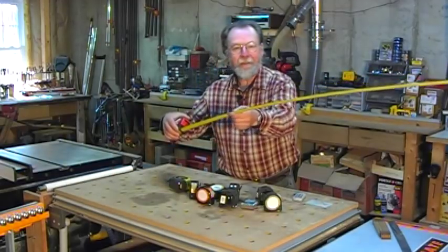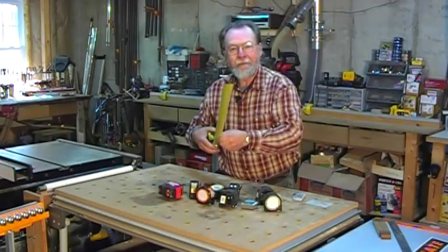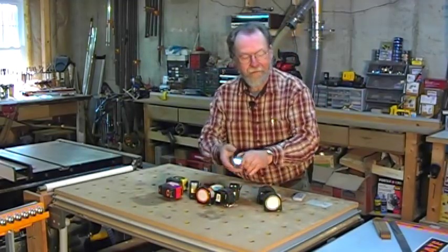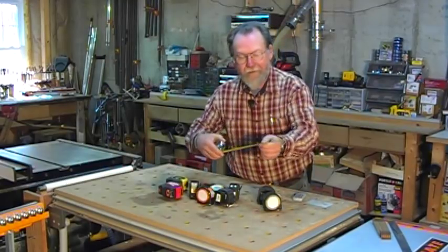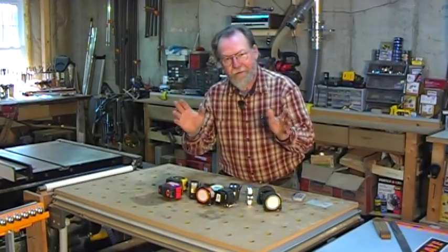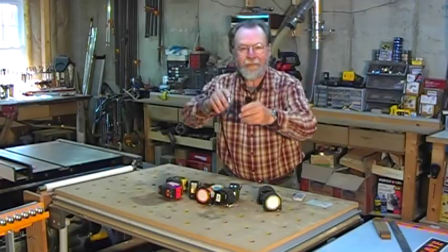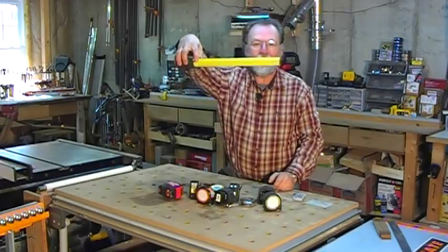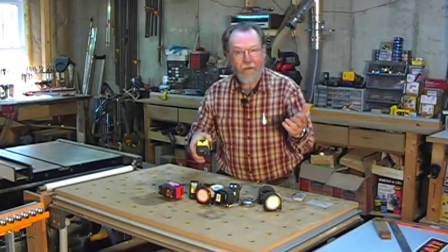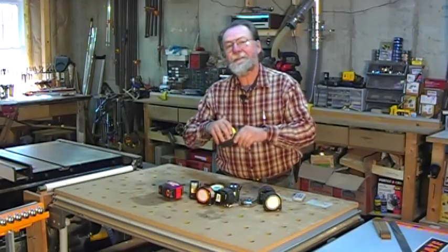This Milwaukee Stud claims about 10 feet of standout, and this is a Fatmax from Stanley — it's a little wider and claims about 12 feet. I just gathered a bunch of tapes from around the place. Here's a little tape that is only 10 feet long and it doesn't stand out very far at all. The thing about standout is it's a function of the width of the tape. This little tape is only about 3/8 of an inch wide, and the Stanley Fatmax is more than an inch wide. So if you're really concerned about standout, look for wider tapes — that's really all there is to it. It's a matter of physics; you're not going to make it stand out farther unless you make it more rigid, and that usually means making it a wider tape.